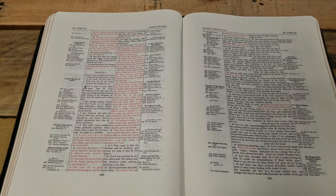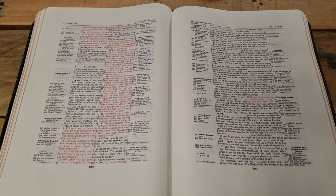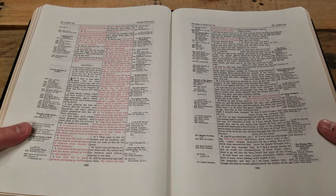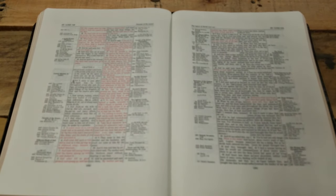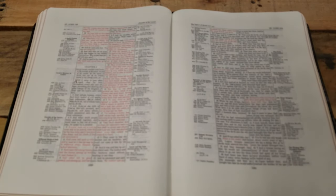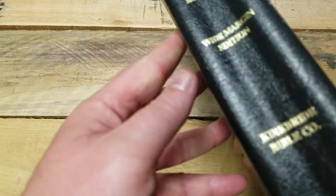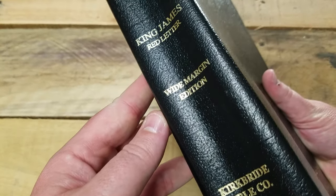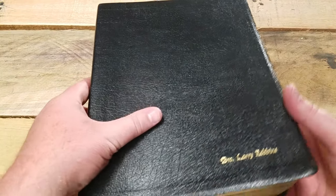Even for me — and I like big Bibles — carrying this thing around, no thanks. This thing weighs three or four pounds easy. The last time I saw one of these for sale it was on Amazon for about five hundred dollars, and that's insane. People try to take advantage and make money off the Bible — five hundred dollars is ridiculous.